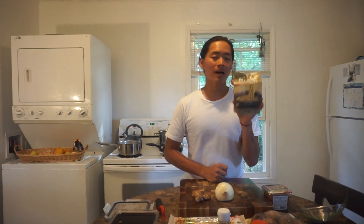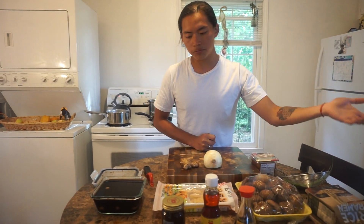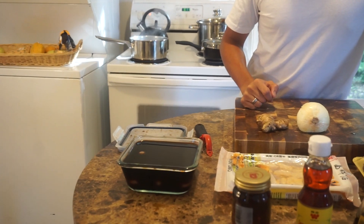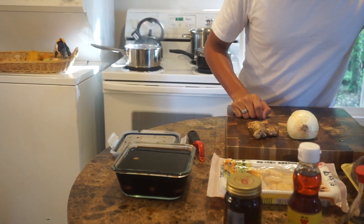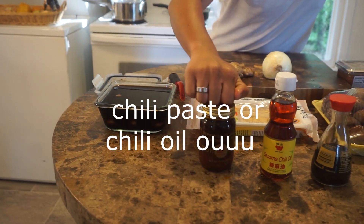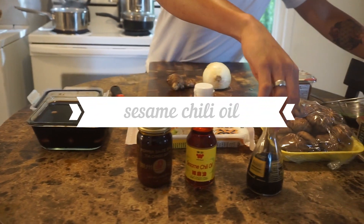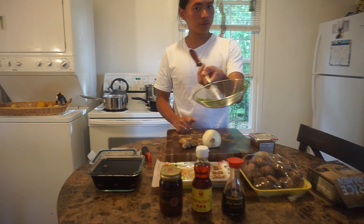We're using the pack ramen because we don't have a pasta maker yet, and this makes it easier — this is like a 30-minute meal. For flavor profiles, we have the marinated egg: I marinated it in one part soy sauce, one part water, and a splash of mirin. We also have chili paste, sesame chili oil, Kekomen Japanese soy sauce, and the spring onions from the garden. That's it for now.